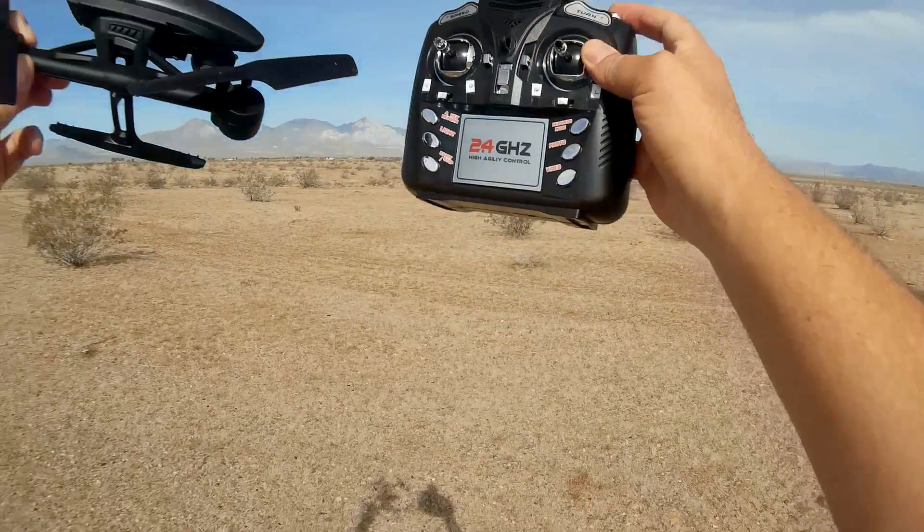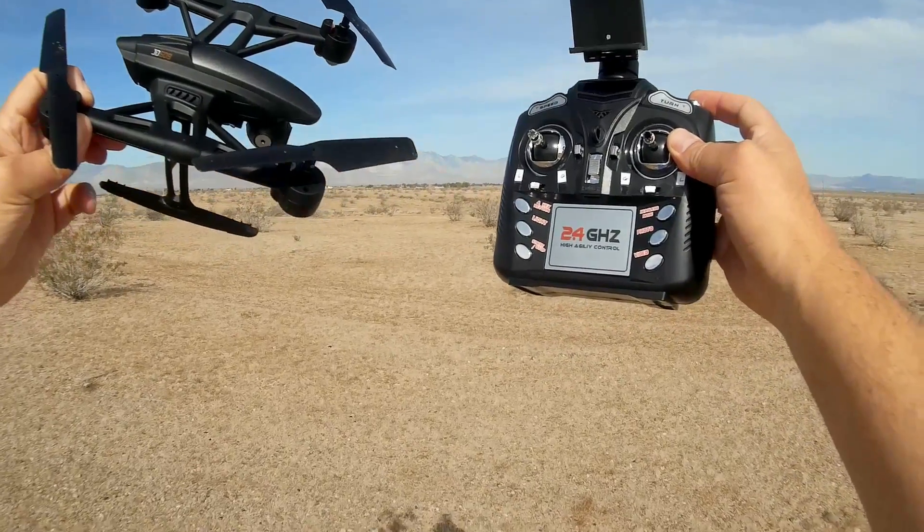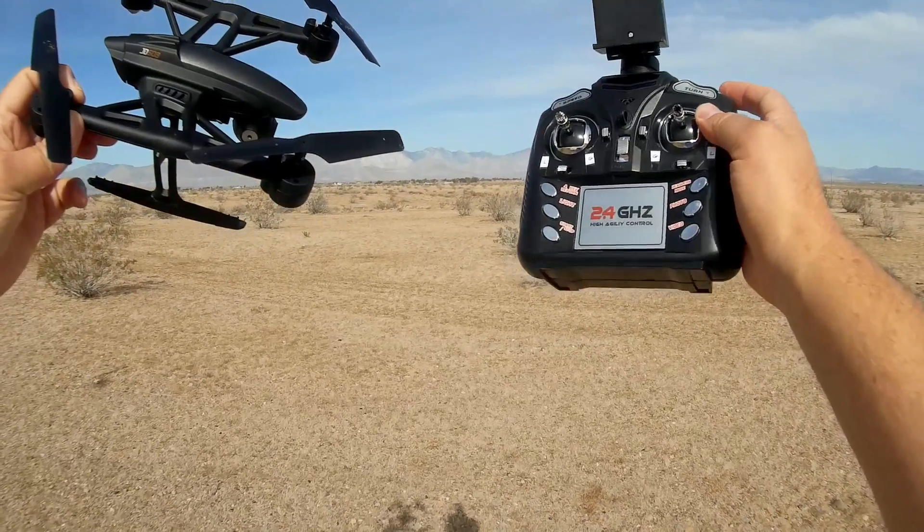You've got to ask yourself: do you want to save 30 bucks at the cost of reduced FPV range? That's the difference you're going to need to weigh. Hope you enjoyed this flight — this is Quadcopter 101 with the 509W model from JXD. Hope you enjoyed the flight, Quadcopter 101 signing out.